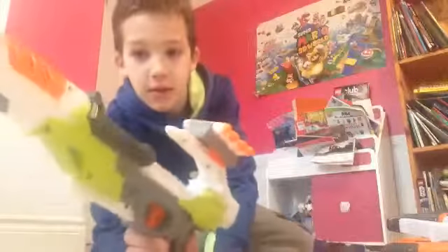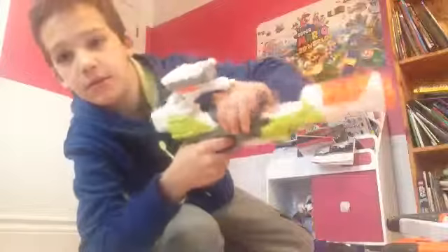I'll show you some of my other guns. I have the Jolt, I have the Nerf Modulus. You just pull it back, take a bullet off, put it in, and go forward and shoot.